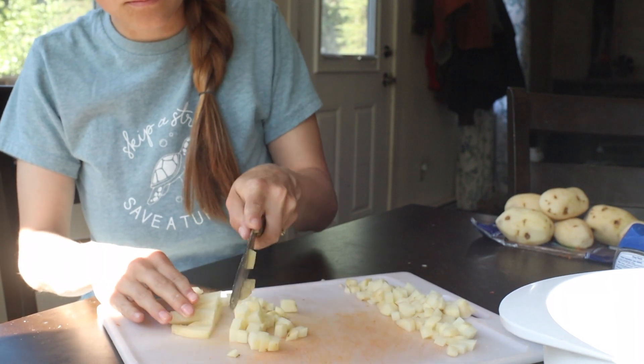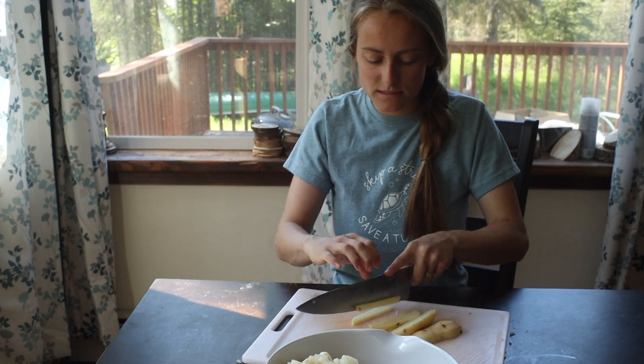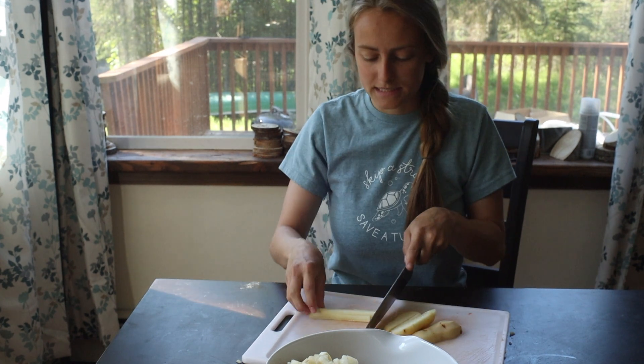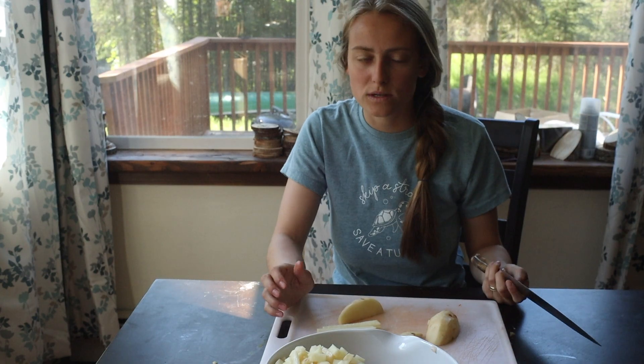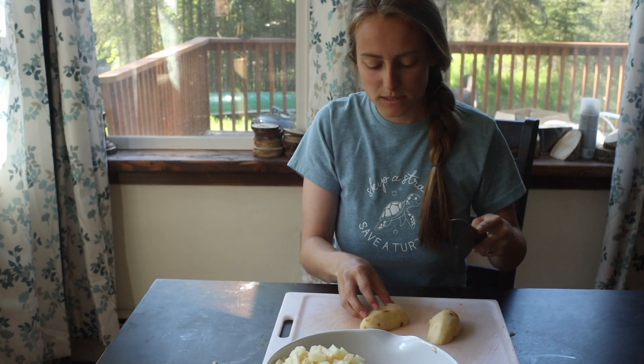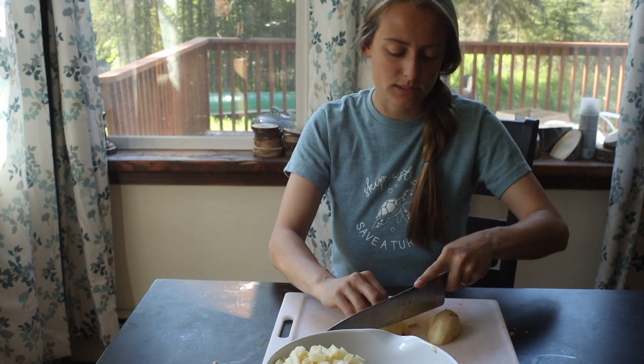We've made pasties with all different kinds of meat — we've used moose meat, venison, and bear. I think bear is our favorite, so what I'm doing today is I'm probably going to make about four dozen and then we just keep them in the freezer and cook them as we want to eat them.